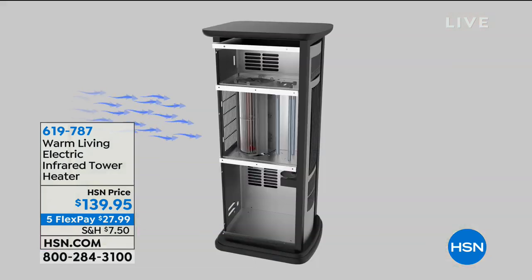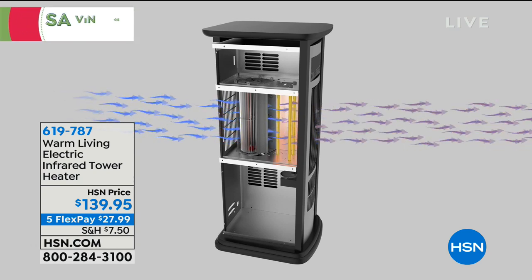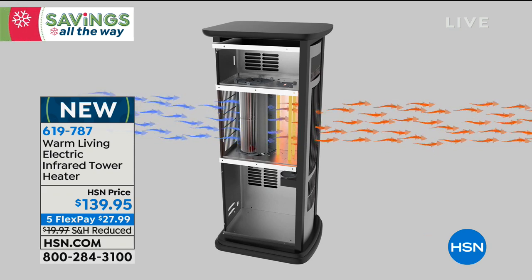Infrared heating is unlike any other heat. It warms you from the inside out, and it never dries out the air. When you fire up a conventional furnace — oil, gas, or electric — 100% of the relative humidity in that area disappears, drying out your skin, sinuses, and eyes. This infrared heater pulls cold air in from the back and moves it across three state-of-the-art infrared bulbs.